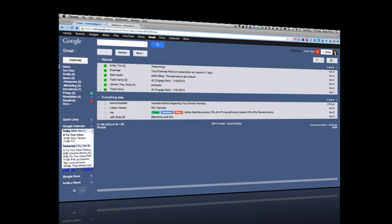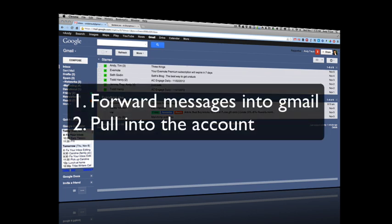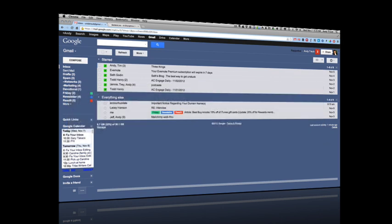You can get other email into your Gmail account in one of two ways. Let's say you've got a work address and a personal address and you want to get them both into Gmail. You can either forward those addresses into your Gmail account, or you can go pull them — sync them — using POP and IMAP. POP and IMAP are just different ways that your email addresses can talk to each other.